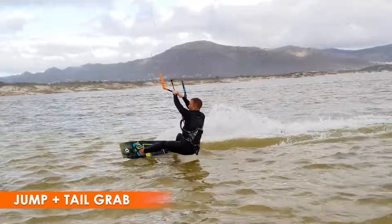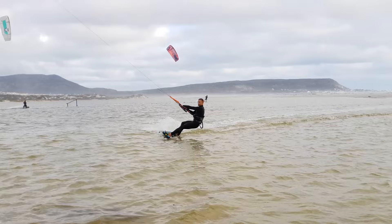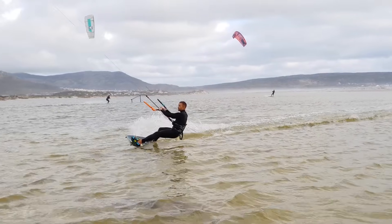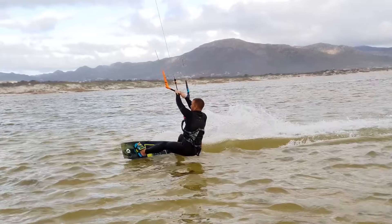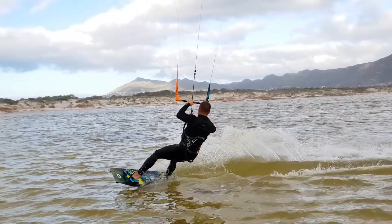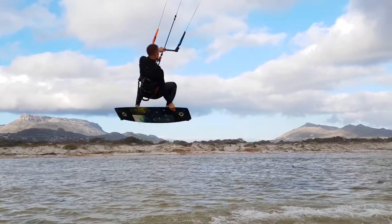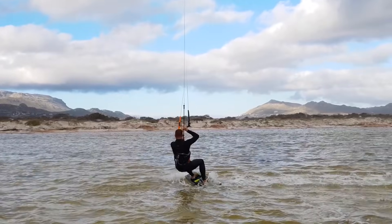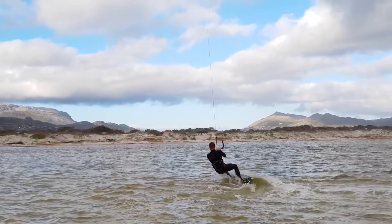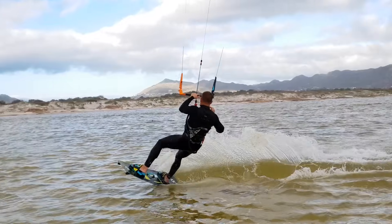A grab might seem flashy, but it's really not much more complicated than a basic jump. The kite control is exactly the same as a small jump. The only difference is that you must hold the kite at 12 during hang time with only the front hand, so that you can grab with the back hand. Focus on keeping the kite near 12 as you grab the tail — it's easy to steer forward by mistake.